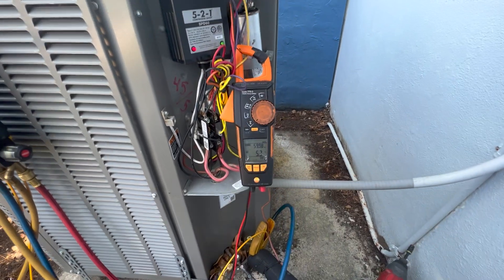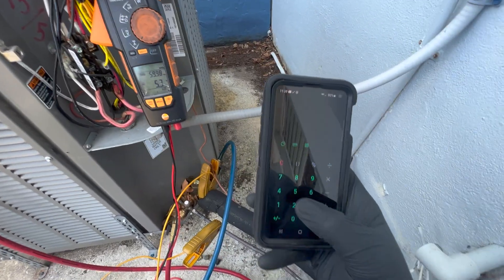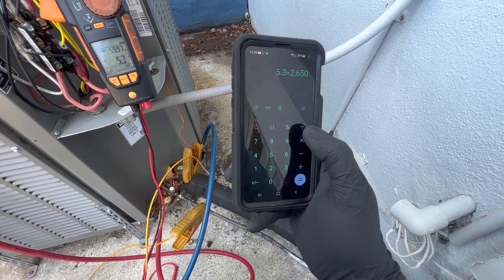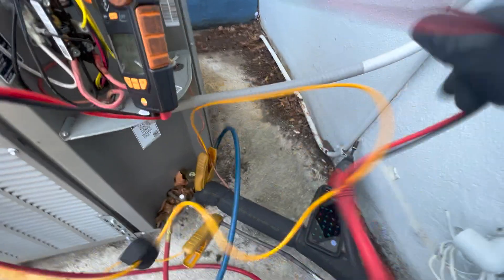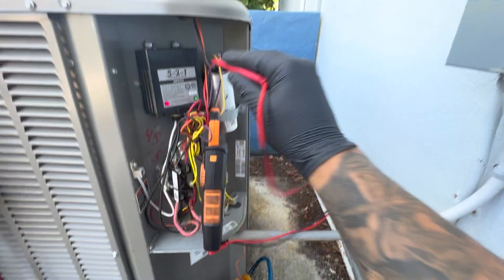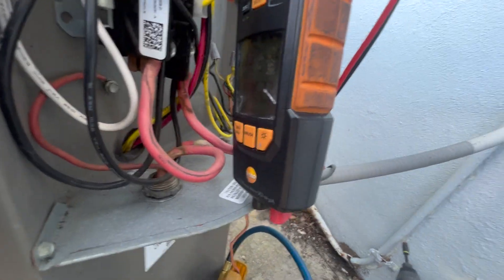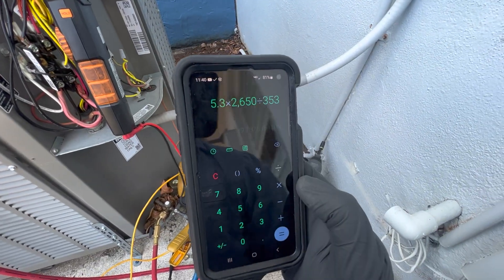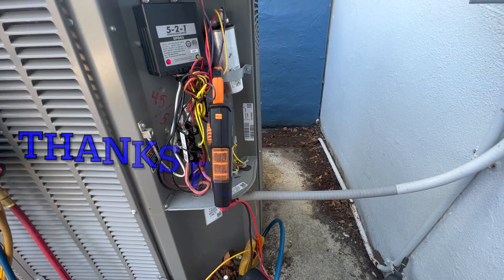Now we do the hermetic side. We clamp onto the hermetic wire and we got 5.3 amps. So 5.3 times 2650 divided by volts — we got 353 volts — and that gives us 39.7 microfarads.